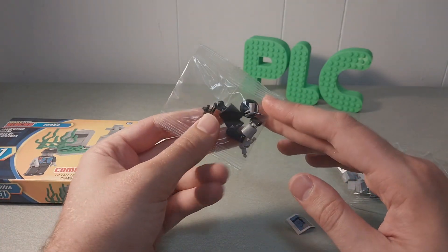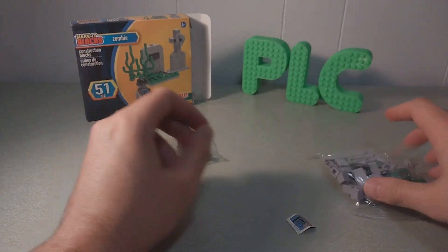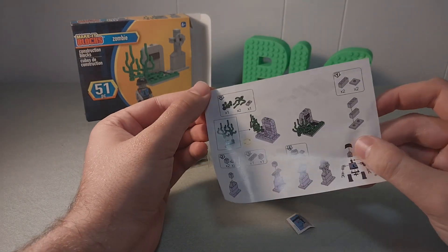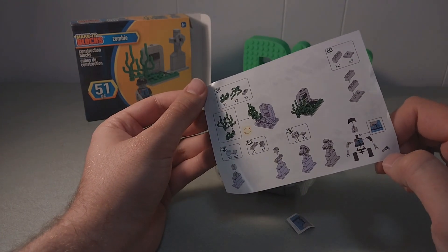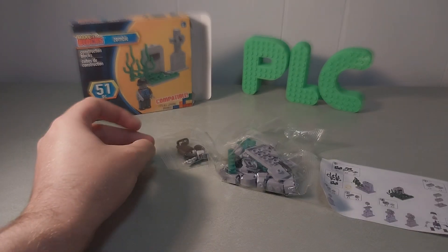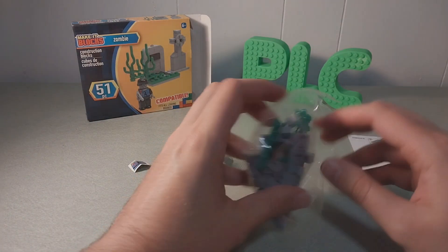It looks like the minifigure is in his own bag, completely disassembled. I absolutely despise having to assemble these things, and I will say that's a point against Make-It Blocks, not a point for. But the pieces are uniform in color. The instructions are pretty sparse, but I like these little arrows — those are cute. And then it's telling me to put the guy together and put the sticker on him. He does have his gun, of course. I think he's supposed to be a policeman.